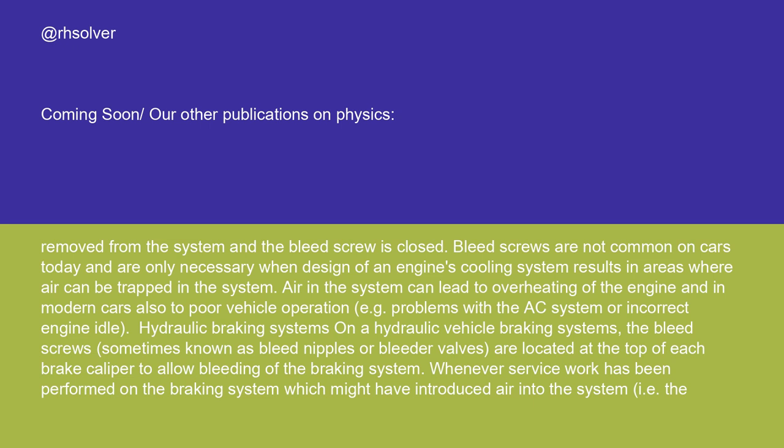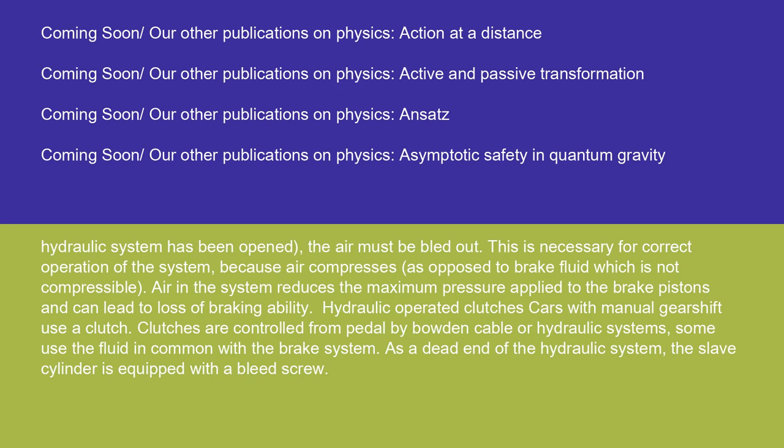Hydraulic braking systems: on hydraulic vehicle braking systems, the bleed screws, sometimes known as bleed nipples or bleeder valves, are located at the top of each brake caliper to allow bleeding of the braking system. Whenever service work has been performed on the braking system which might have introduced air into the system, i.e. the hydraulic system has been opened, the air must be bled out. This is necessary because air compresses, as opposed to brake fluid which is not compressible. Air in the system reduces the maximum pressure applied to the brake pistons and can lead to loss of braking ability.